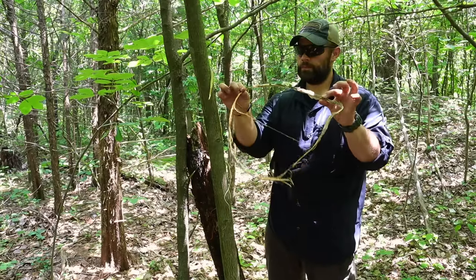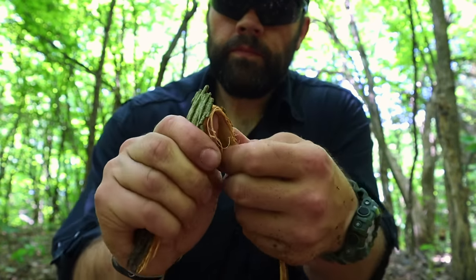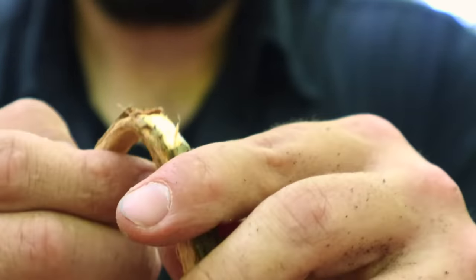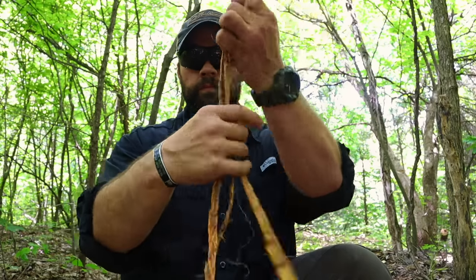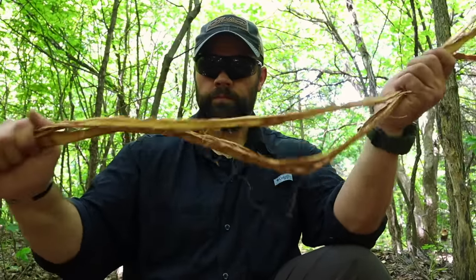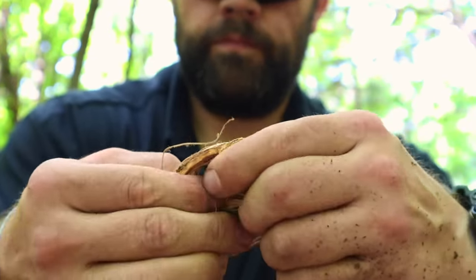Once we get back to camp, the first thing we can do is start to bend and play with that bark. By bending it, we can break away the outer bark. We can do this with other species of tree or shrub, and we can even use our knife to scrape away material on the outside. By bending the bark, we break off that outer layer.